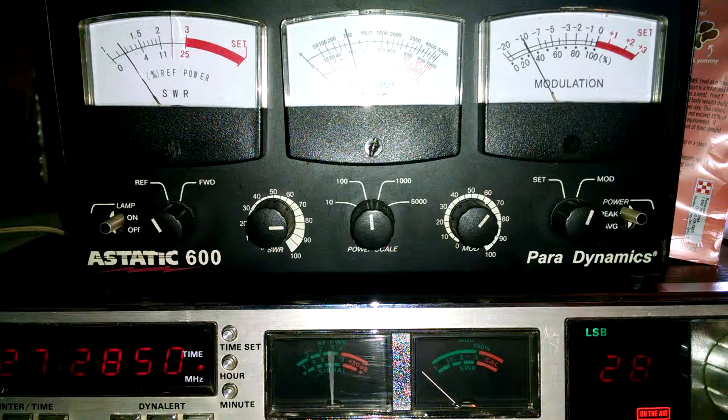Alright, this is what we do on sideband with the same mic settings. That's pretty close to being spot on. Not bad at all — it's on frequency. But that's what it sounds like on sideband with hardly any modulation.